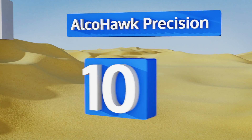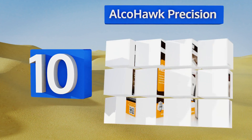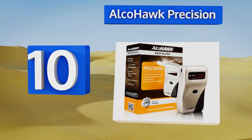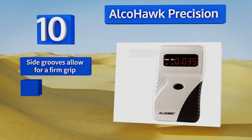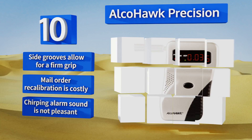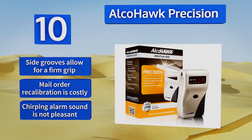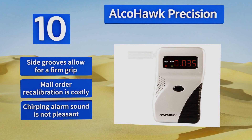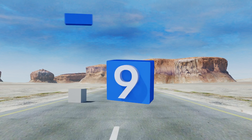Starting off our list at number 10, don't leave home without the Alcohol Precision, which features a robust design made of impact-resistant ABS material. The nice leatherette carrying case makes it simple to take anywhere, but it's not as compact as some models on the market. It comes with side grooves that allow for a firm grip; however, mail-order recalibration is costly and the chirping alarm sound is not pleasant.